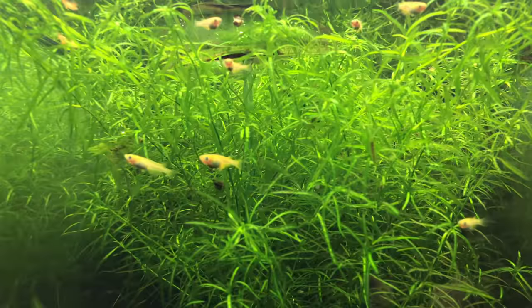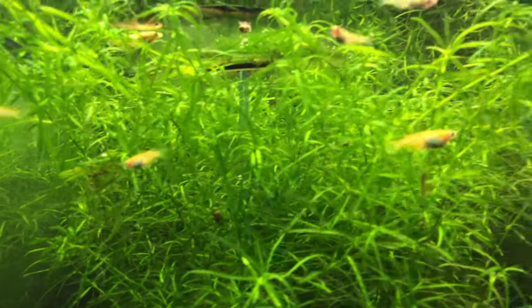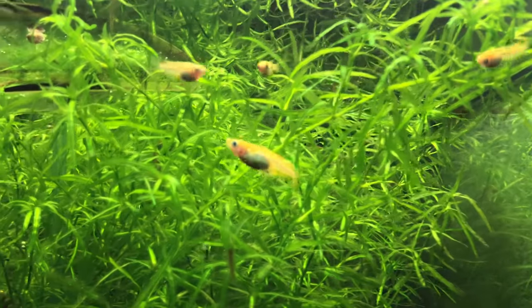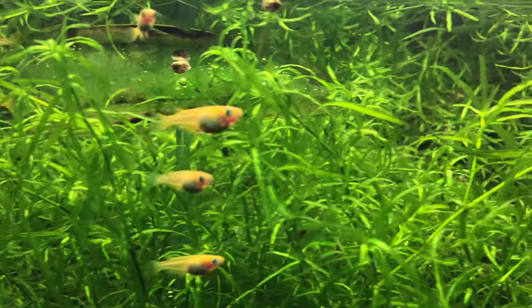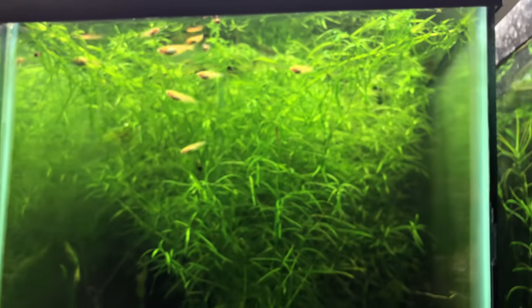Oh yeah, she's carrying a bunch right there — let's see, there she is. Nice! And I'm hoping they'll breed out in that tank too.